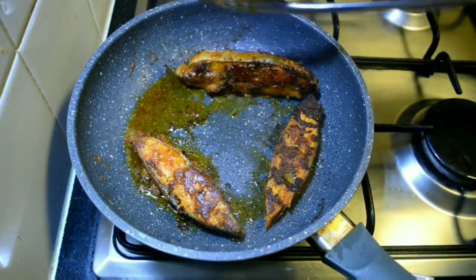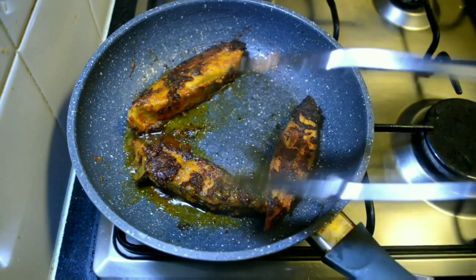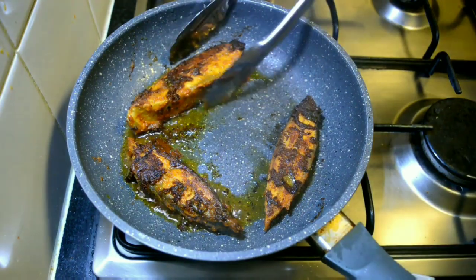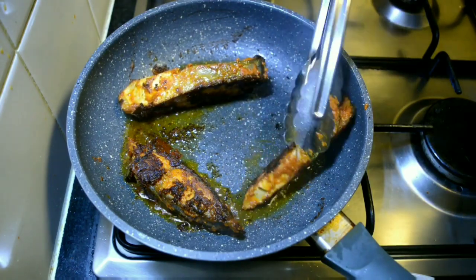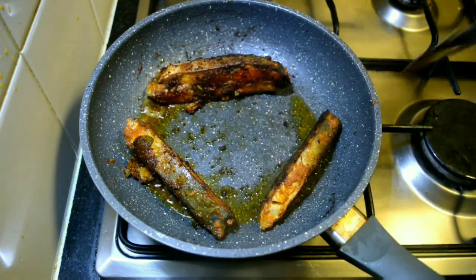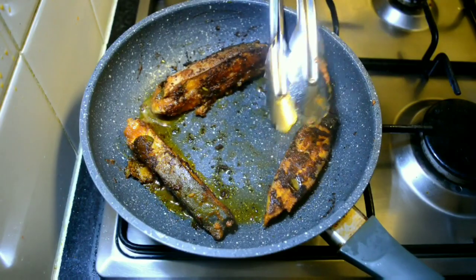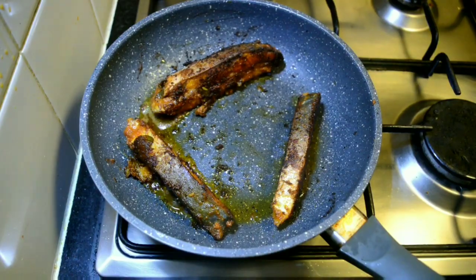Turn onto the sides so that the skin also gets cooked well. Once we are done, remove onto a paper towel and serve hot.